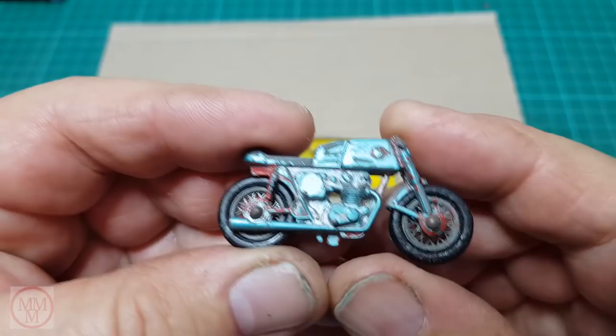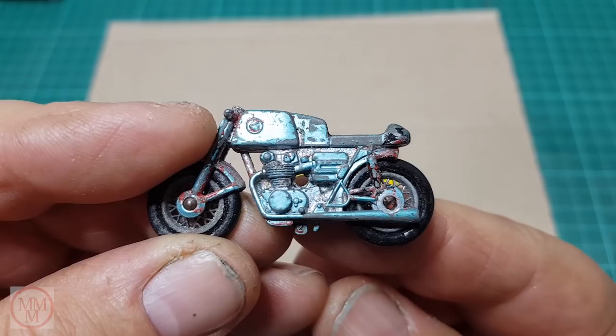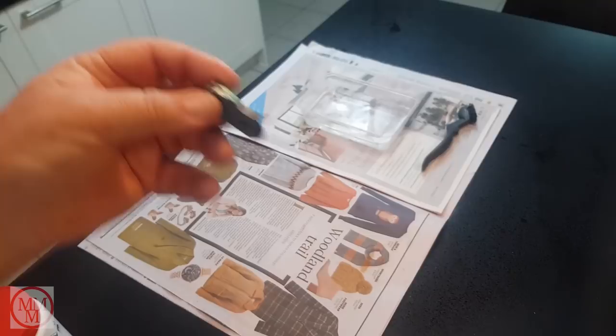Let's have a quick look at the motorbike before I start. This has obviously been well played with. Somebody for some unknown reason has slapped a little bit of red paint here and there. The actual hand grips on the handlebars are snapped off, so that's going to be a bit of an awkward fix. And there's supposed to be a centre stand that's missing.